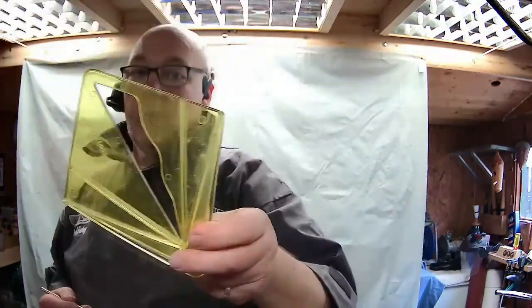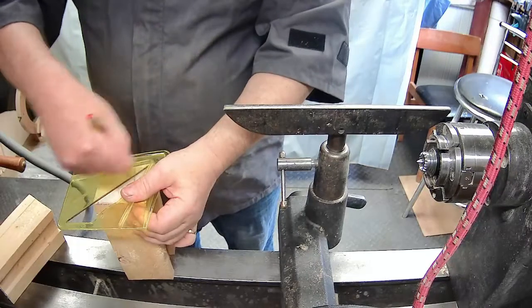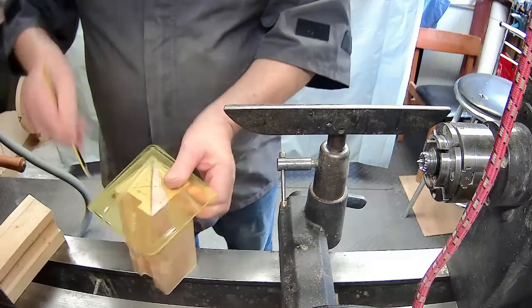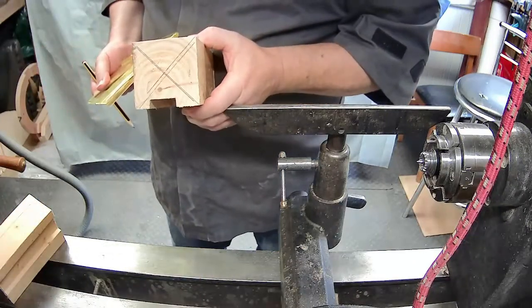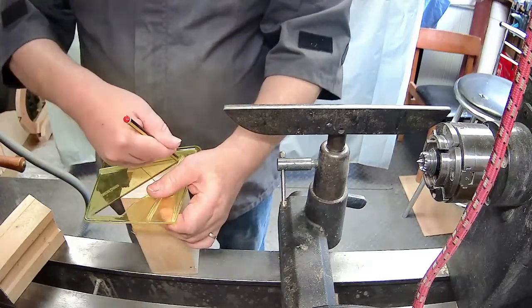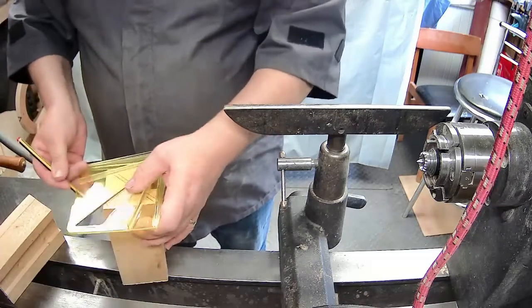So I'm going to mark this up using the center finder. I'll just bring that down so you can see what I'm doing. This gives you a rough idea where the center is. You just go down around each side and where the lines cross, more or less, you can see where the center is - the lines are all over the place, so somewhere in the middle of that is the center. We'll do the other end too - just a rough guide.